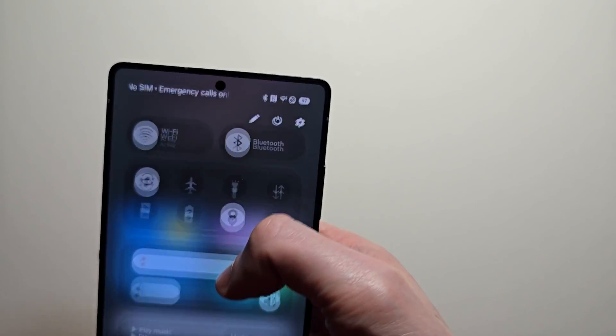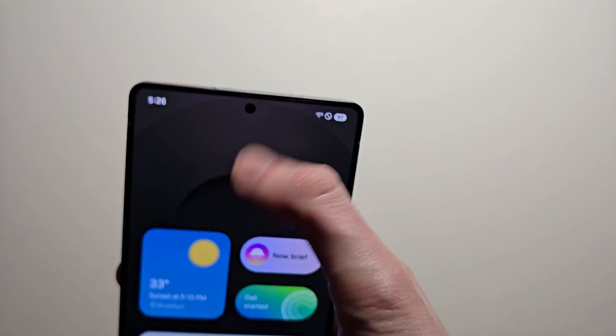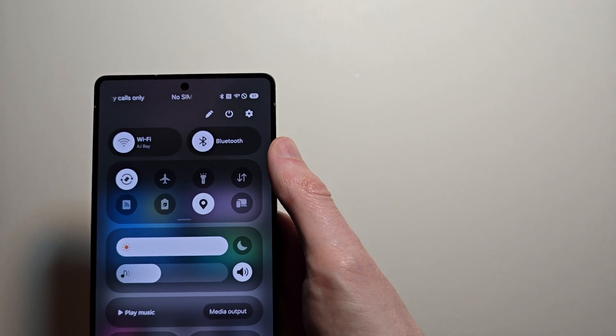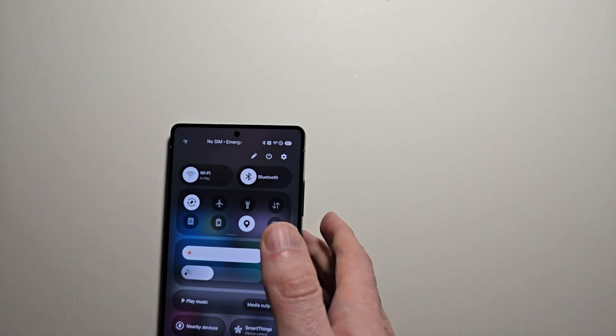One more thing — if you want to know how to change the swipe down from the top right to swiping down, check out the video right there. Thanks for watching guys, hope this helped out.